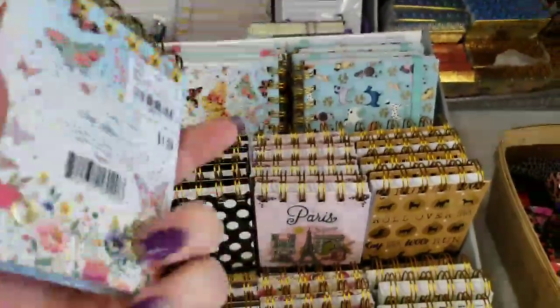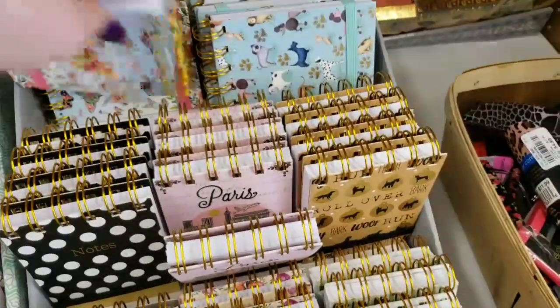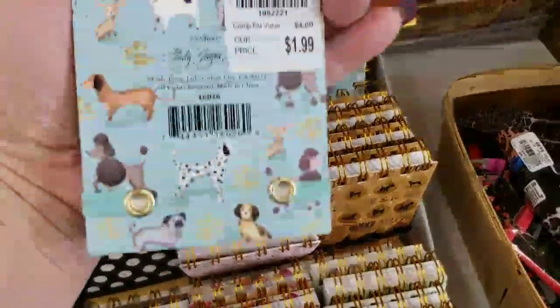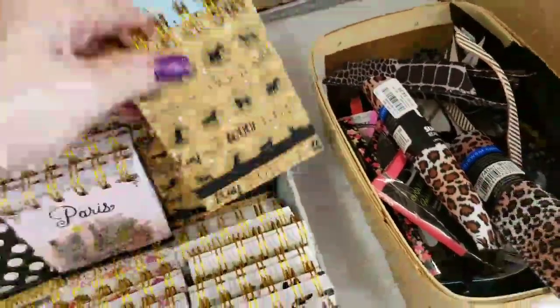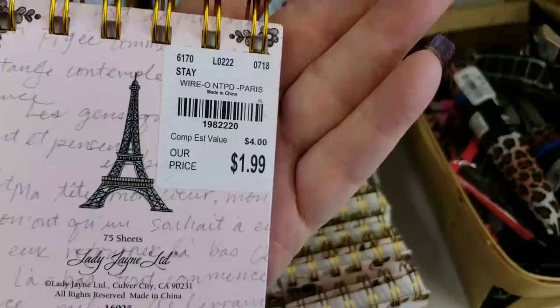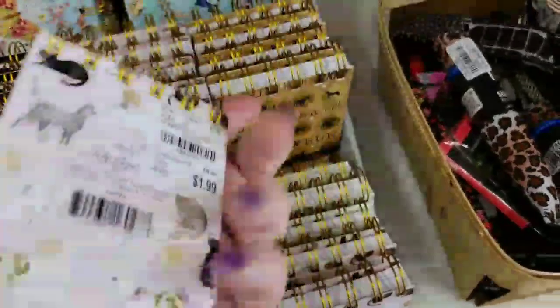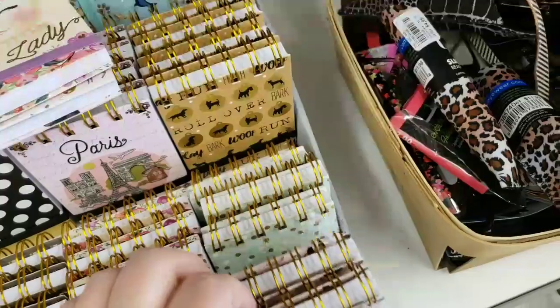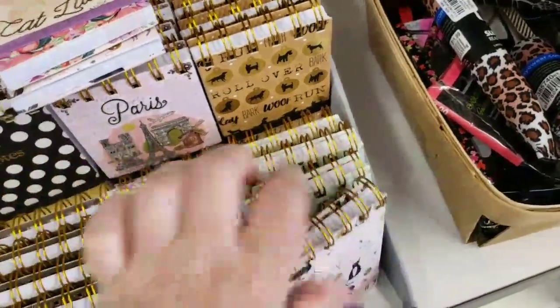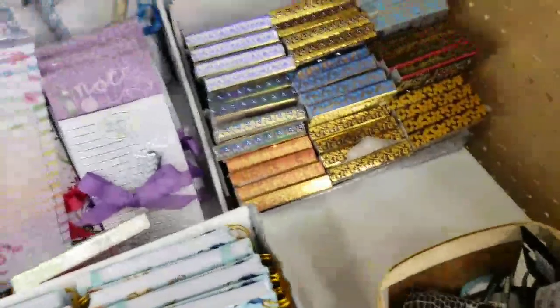Look how stinking cute these are. They have that one, and then they have them turned for some reason. That's really cute. See how cute these are? Cat lady — gotta love that. I can't go through all of them because they've got so much.